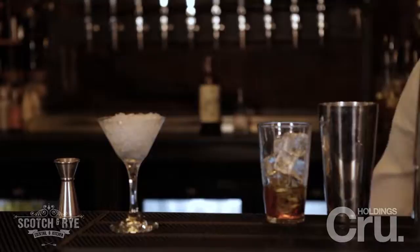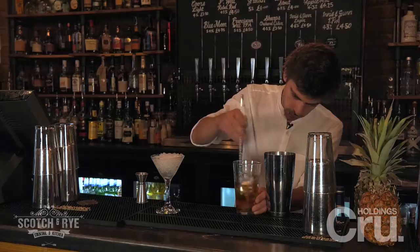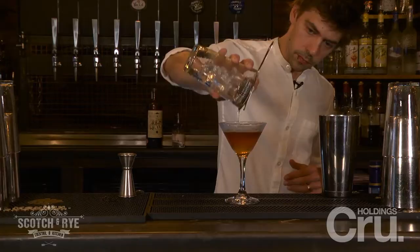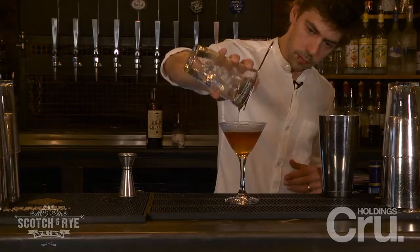Now we're going to stir this down to chill and dilute, and then strain into a chilled martini glass. Finally we're just going to garnish with a stem cherry. And that's The Devil In Me.